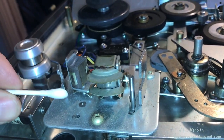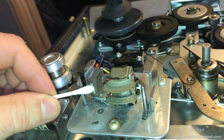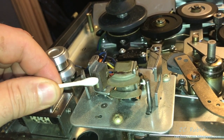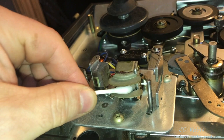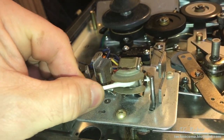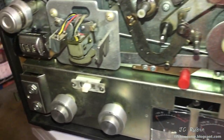Good time to give the heads a proper cleaning. I've got some isopropyl alcohol on here — just wicking off the excess and cleaning them up. Nothing major, just getting any dirt off. A little bit of brown is coming up on the swab.